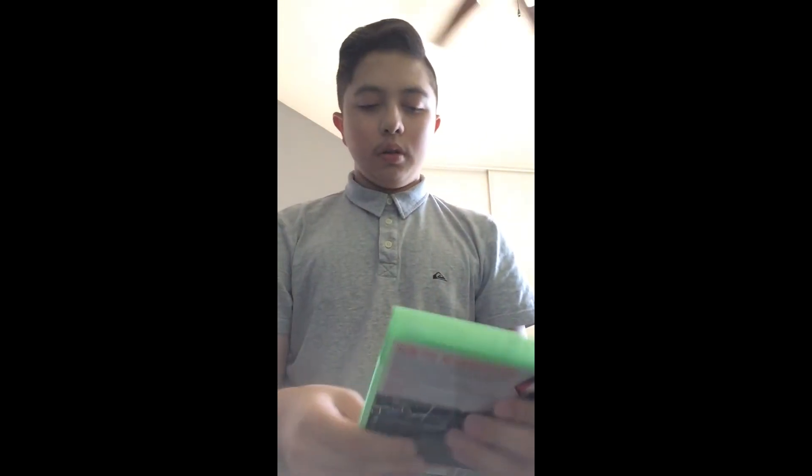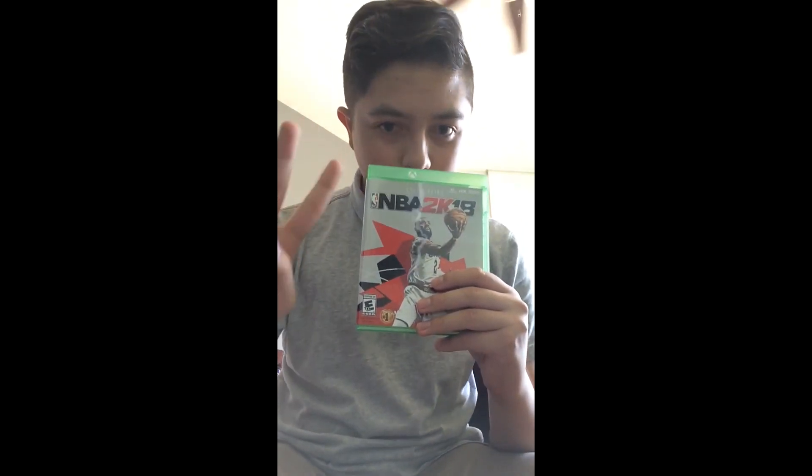And here's the manual — it's probably gonna talk about the warranty and stuff right here. And here's the bag. If you guys enjoyed this video, smash that like button, subscribe — see you guys next time!